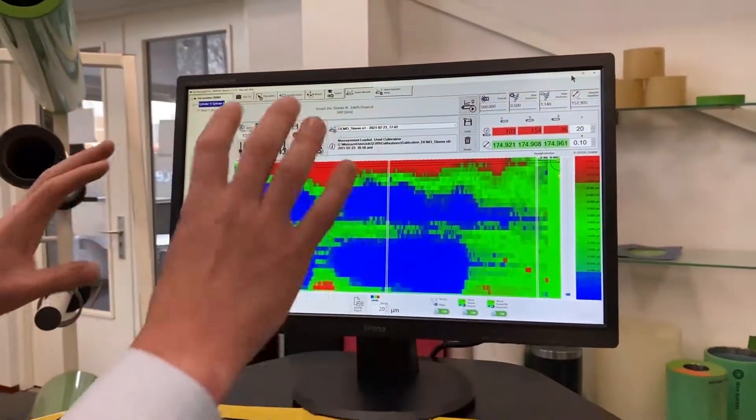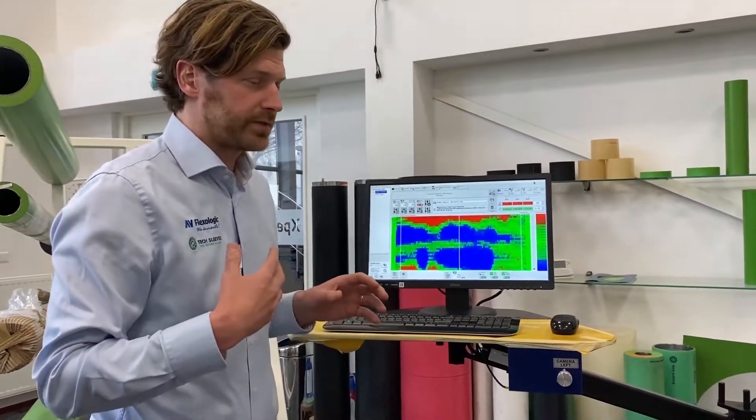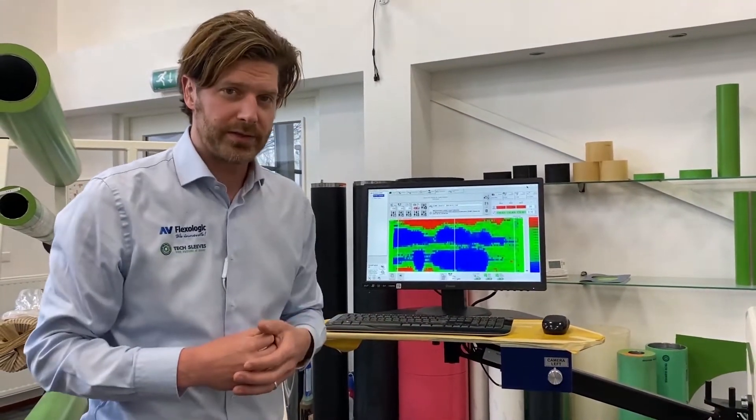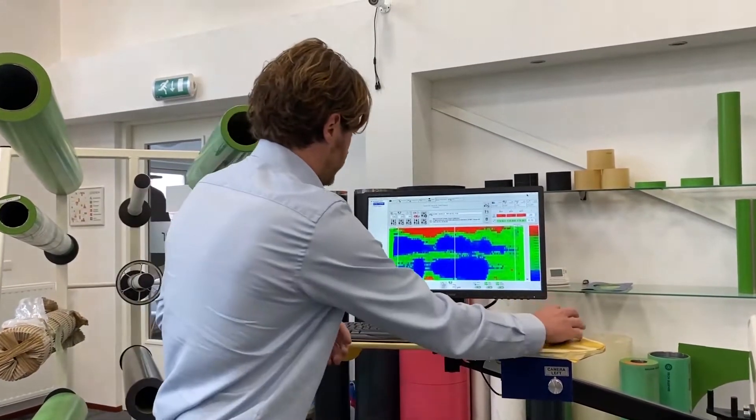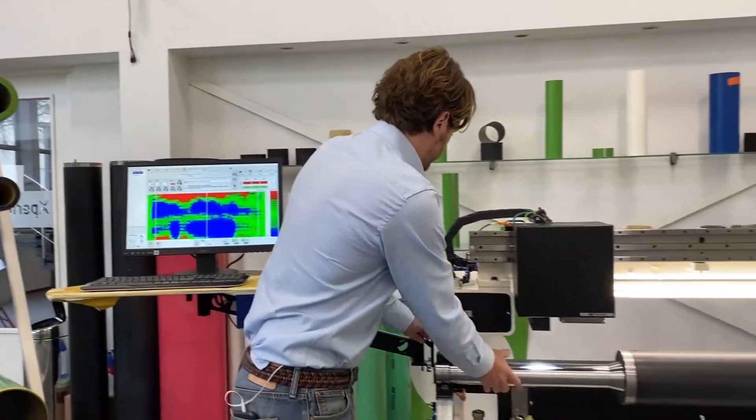This very detailed scan of your sleeve takes a few minutes, but if you want to do a quick scan, we just do four segments and in less than a minute you have an idea of how the sleeve is performing.